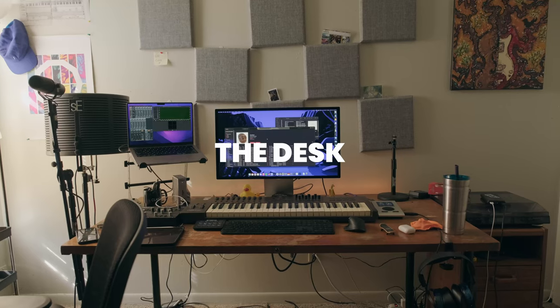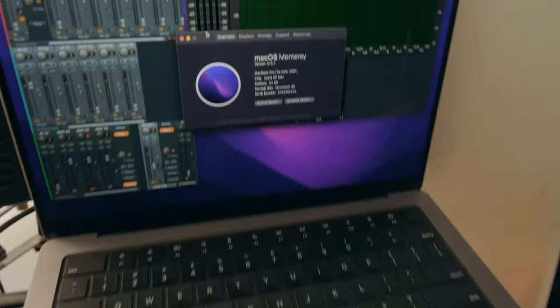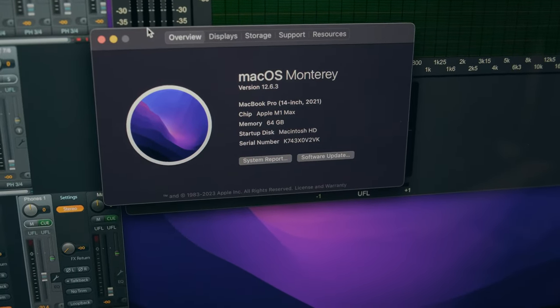So, first things first — the bad stuff. Let me set up and walk through it. So, power and everything: we got a 2021 MacBook Pro, 64 gigs of RAM, 2 terabyte hard drive, M1 Max.